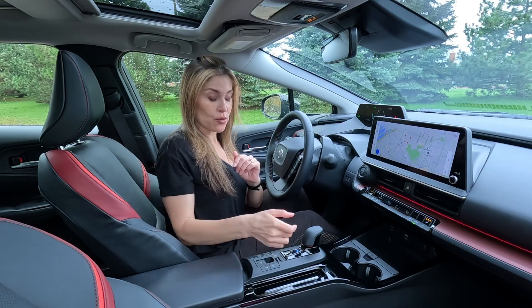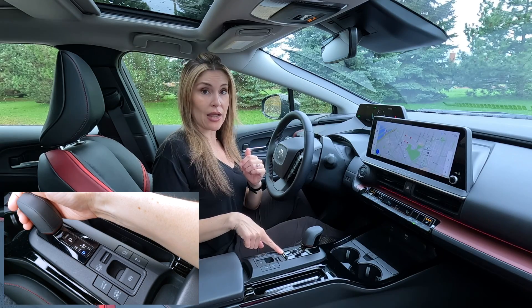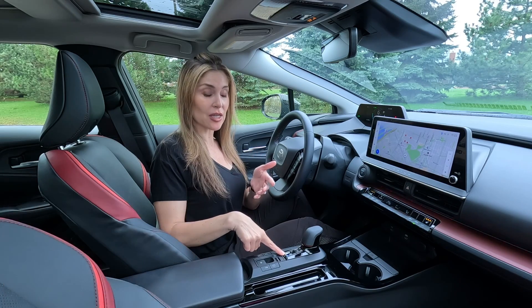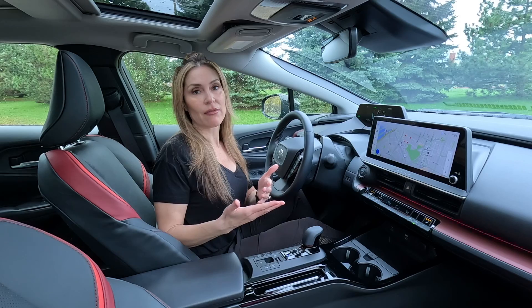So if you shift all the way down — foot on brake — shift all the way down, you're going to be in drive. Then if you just pull down one step further, you're going to see B, which essentially is braking regen. You could also do this while you're in motion; you don't have to have your foot on the brake.